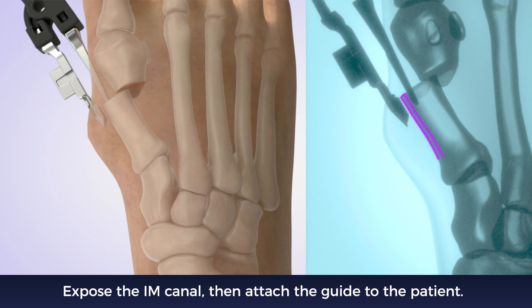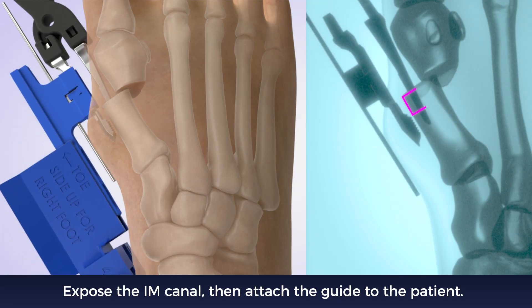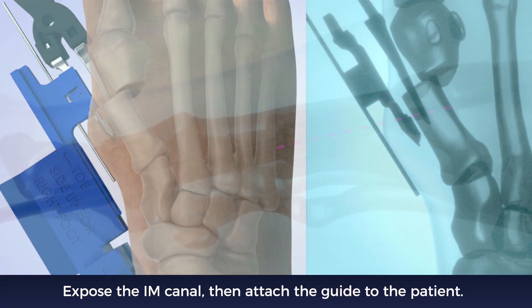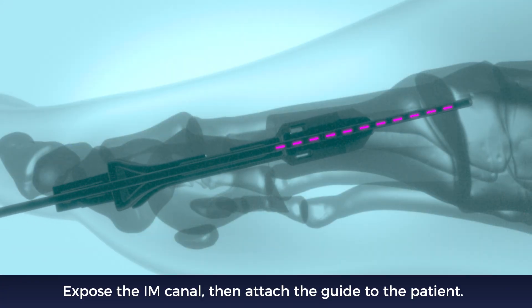Confirm the medial cortex is between the two legs of the clamp. Advance the clamp until the curved leg is three to five millimeters proximal to the osteotomy. Position the clamp in the middle of the intramedullary canal where the external K wire is in the desired placement.